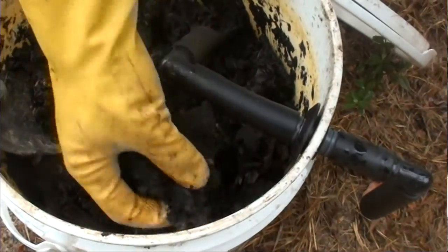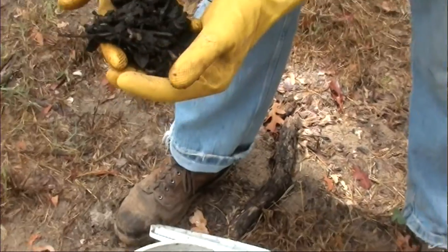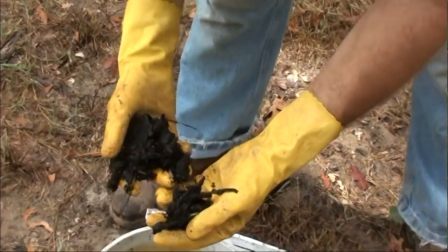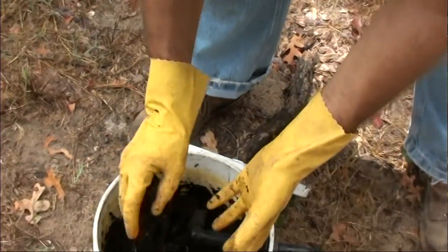These guys, while they look disgusting — and I apologize if any of you are squeamish — but they are voracious detrivores, just gobbling this stuff up and pooping out compost, much in the same manner an earthworm does.